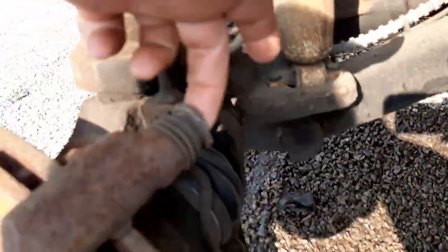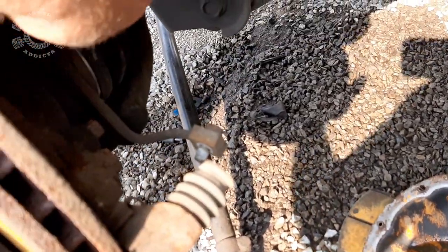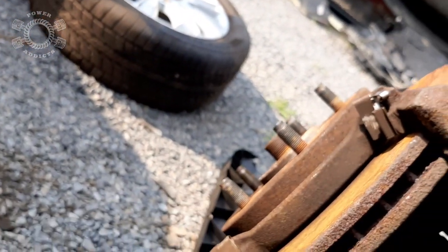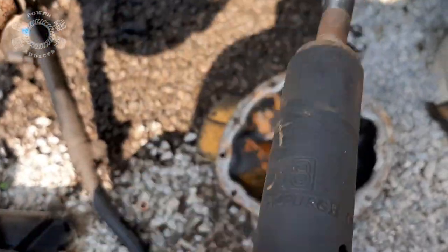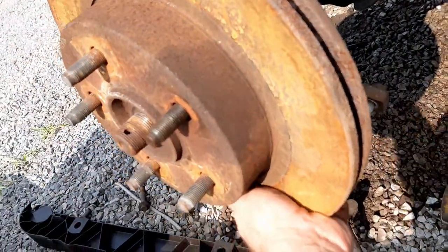So how to pull WJ knuckles: somebody already pulled the brakes off. Those bolts are right here and right there, which gets the caliper off. The next thing we got to do is get those two bolts out right there and right there, which gets this off, and then you're able to pull the rotor off. That's an 18 millimeter — you just pull that thing right out.